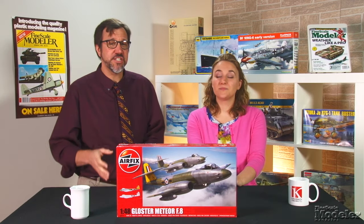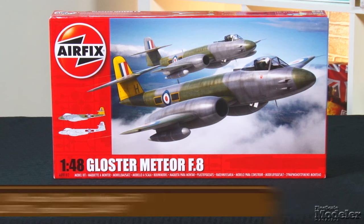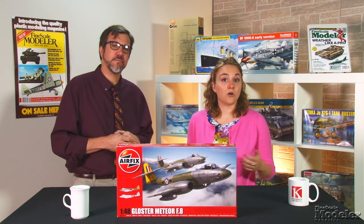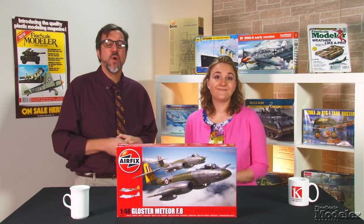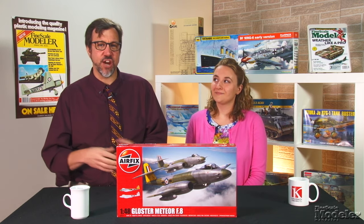Here's a kit I was so excited to see, I went out and bought one for myself: Airfix's 1:48 scale Gloster Meteor. Britain's first operational jet fighter, the early version saw service in the last years of World War II. Airfix kitted those wartime variants about 20 years ago. This kit represents the post-war F8 version with a longer fuselage and redesigned tail, which, best I can remember, has only been kitted in 1:48 scale by Classic Airframes.